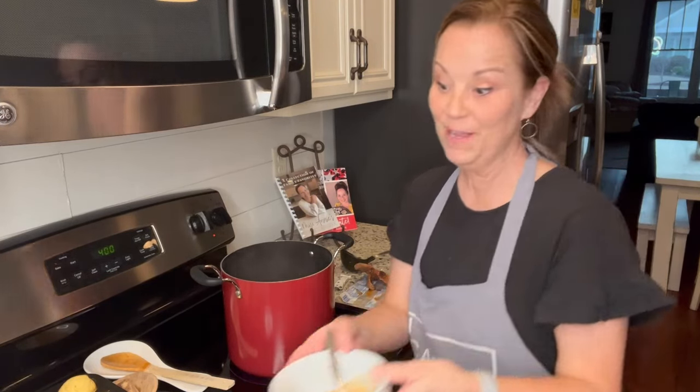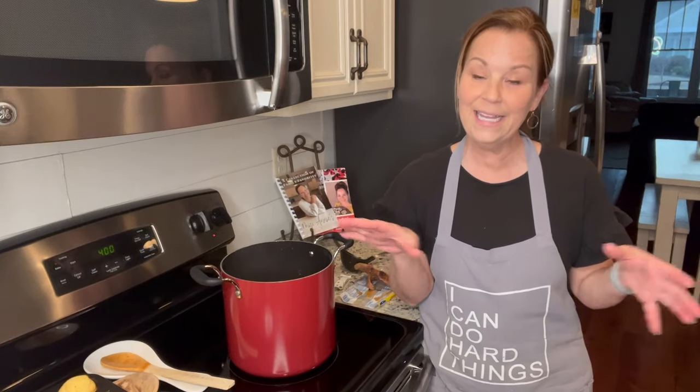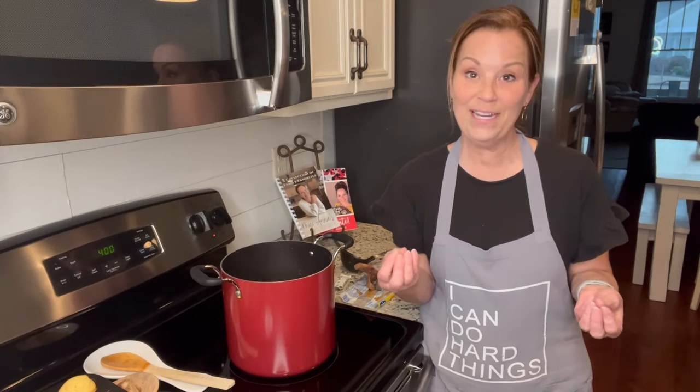I hope you'll try making 15 bean soup — you can find those beans in the bean section at the grocery store. Be stronger every day and do hard things! Please like my Facebook page, share it, and you can also find me on TikTok, YouTube, and Instagram. If you subscribe on YouTube, you'll get notifications when I release a new video. I love you all so much — see you next time!